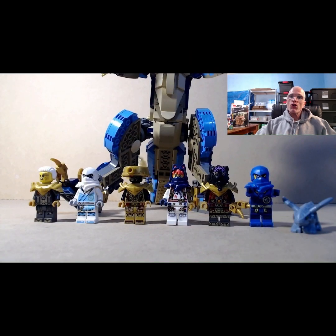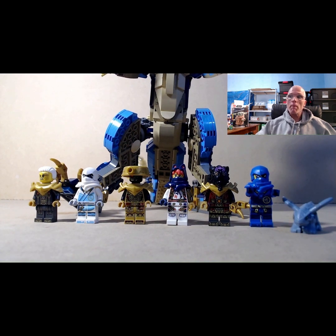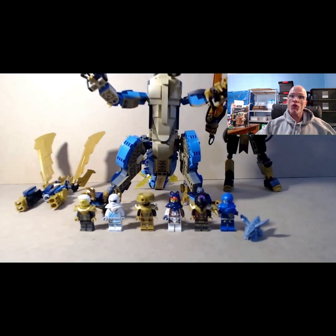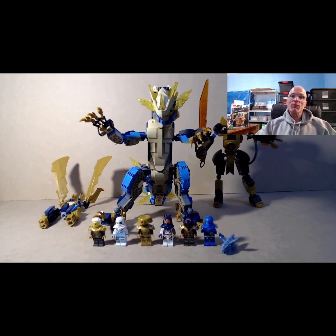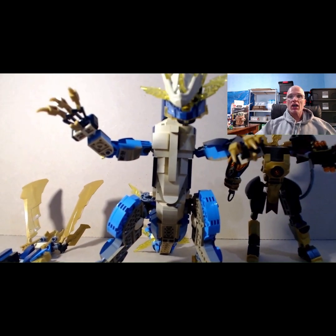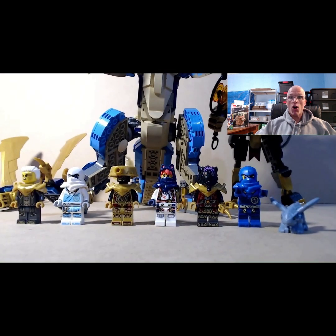So this is a broad overview of what the set looks like. You've got a whole bunch of minifigures, two big robots, a big dragon, and also another small vehicle. Great for kids to play with. There are a lot of pieces here and it can really set up the battle scene for any Ninjago scene. I really like the minifigures and the colors on this set are awesome too.